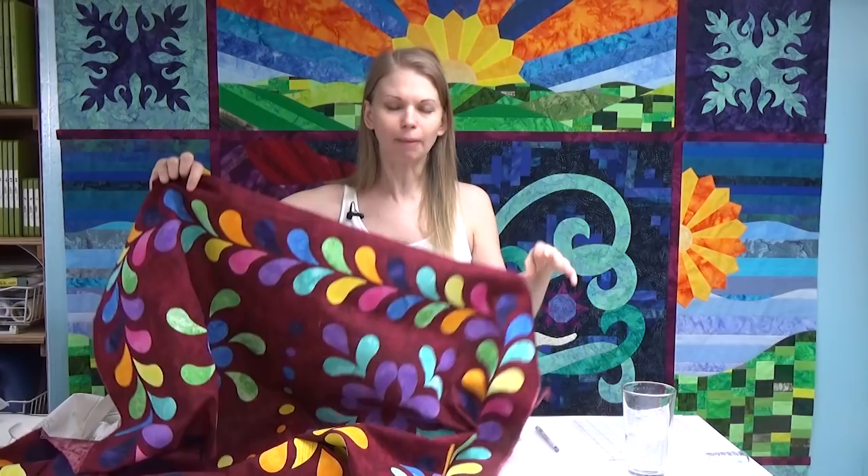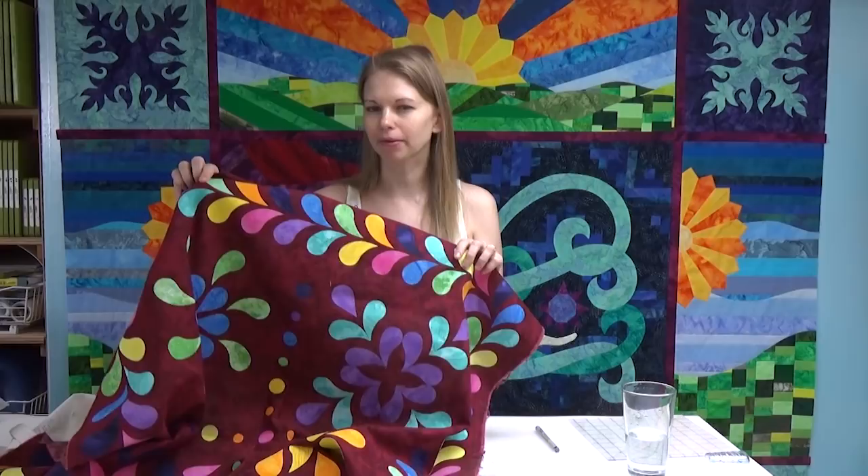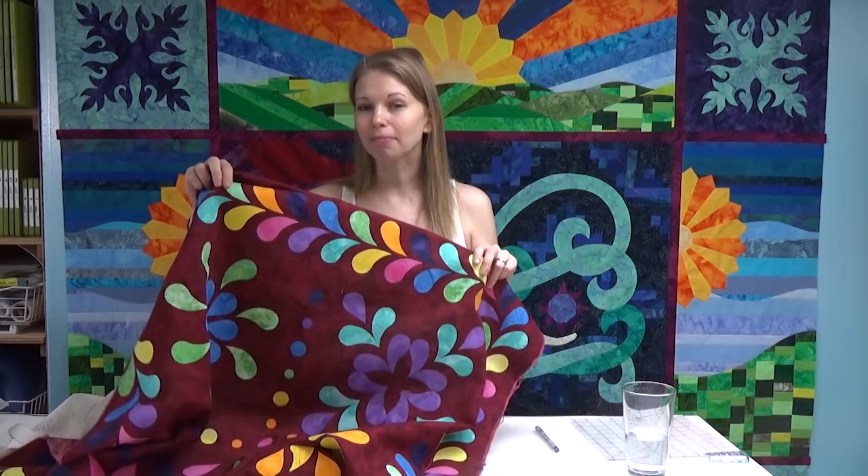Today I'm helping you with time estimation. I want to help you be able to look at a quilt and just by looking at it, think: that might take me a month, a year, or maybe the rest of my life. Based on construction, your skill, how it's going to be quilted, what kind of machine, and what style of quilting — all of these things have a really big impact on how long something is going to take to finish.